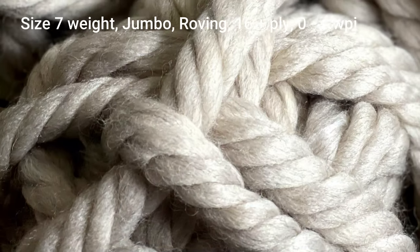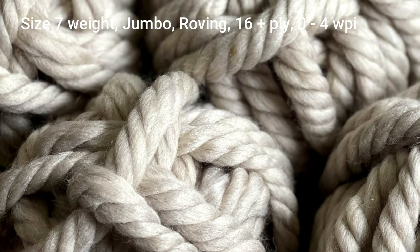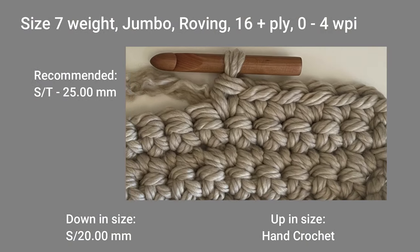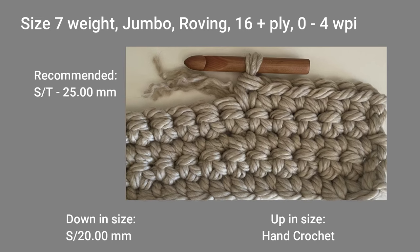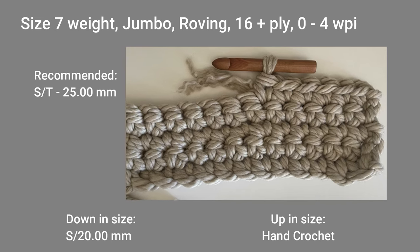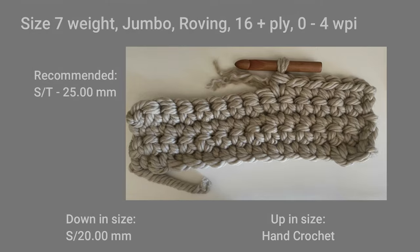The size 7 weight yarn is also known as a jumbo size yarn, roving, 16 plus ply, or 0 to 4 WPI sized yarn. The recommended crochet hook size for this yarn is an S/T or 25 millimeter crochet hook. You could go down to an S or 20 millimeter for tighter stitches, or go up to using your hands and doing a hand crochet stitch for a looser stitch with this size 7 weight yarn.